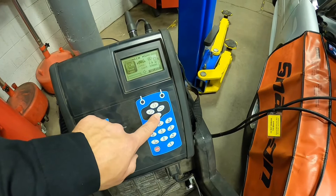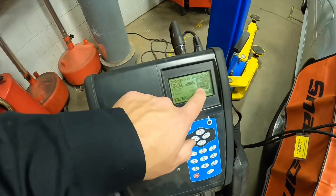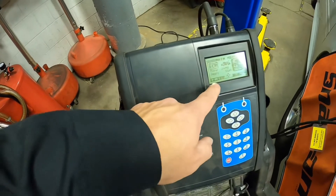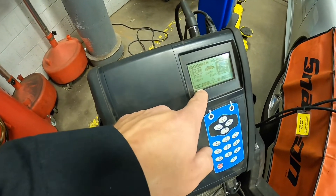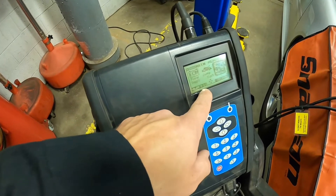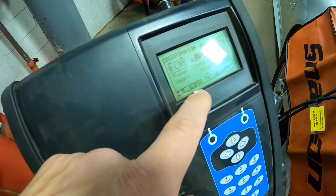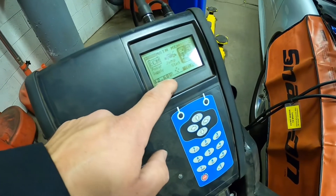Today's objective is just using it as a manual battery charger, so we're going to go over to manual charger. Here's the neat thing — you see on the bottom of the screen here it says 12.68 volts. It says 12.68 volts. It's doing our open circuit voltage test right there for us.